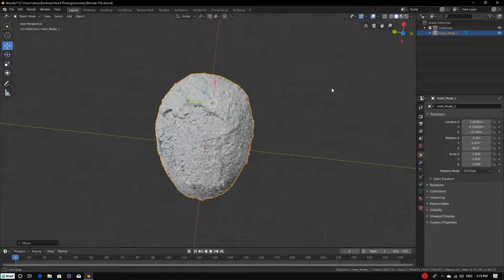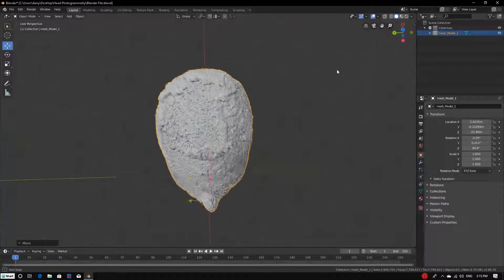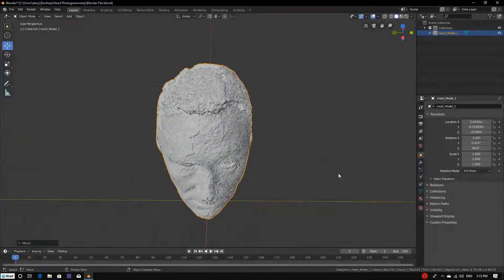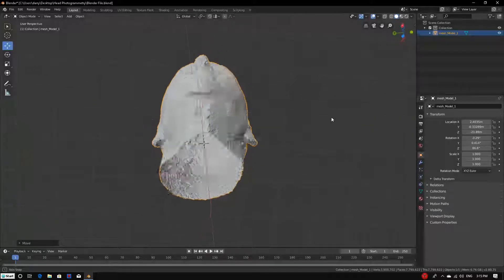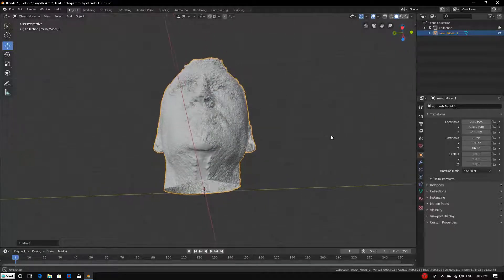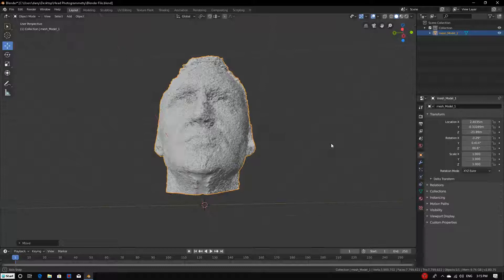Of course it's not perfect, but this is the best thing I've done of my head in photogrammetry. There's a little bit of missing data under the neck.